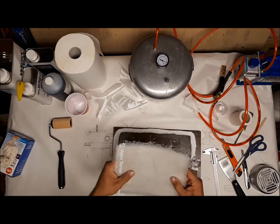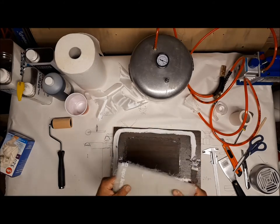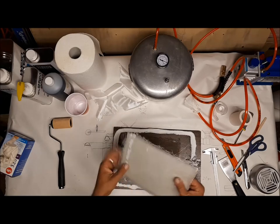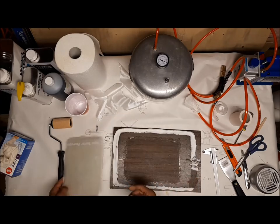Now let it set and do some comparison strand test with the industrial made fiberglass plate.